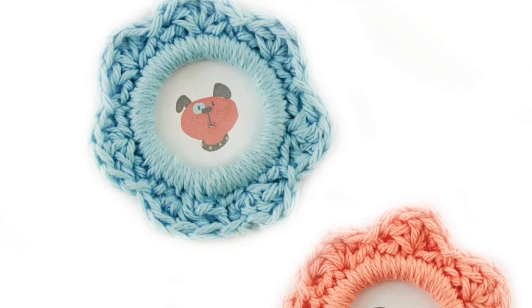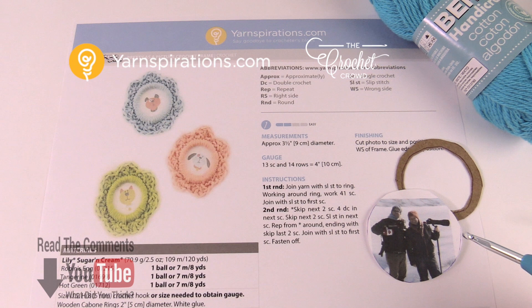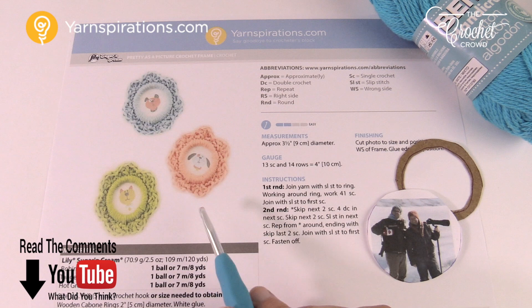In today's tutorial, let's do a fun little craft together. This is the Pretty as a Picture crochet frame that you can use for the Christmas tree, a fridge magnet, or whatever you have in mind. Welcome back to The Crochet Crowd as well as Yarnspirations.com. I'm your host Mikey, and today we're gonna do the Pretty as a Picture crochet frame just like you see here.